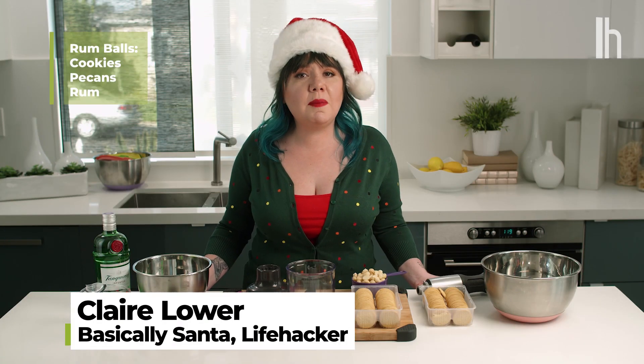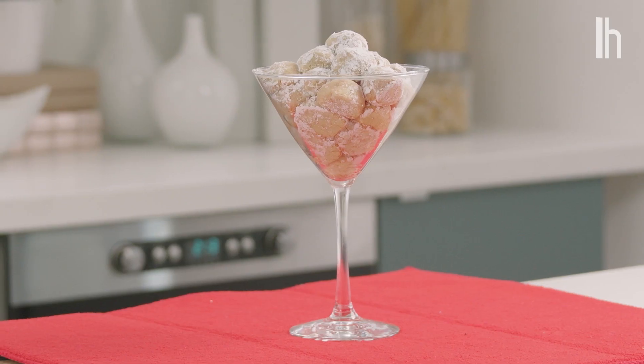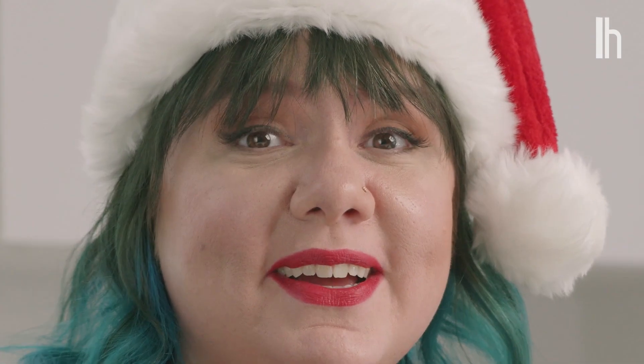You've probably heard of rum balls, which are a combination of crushed cookies, pulverized pecans, and rum. But any booze can be a ball, and they don't require any setting, chilling, or baking time, which means you can make them for that potluck you forgot you agreed to attend.